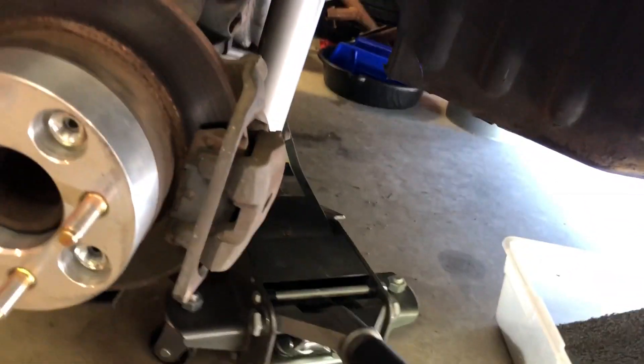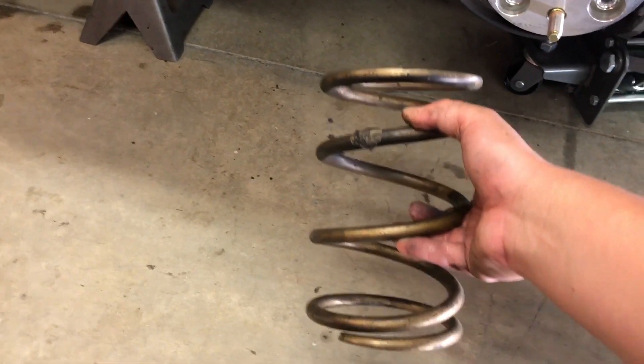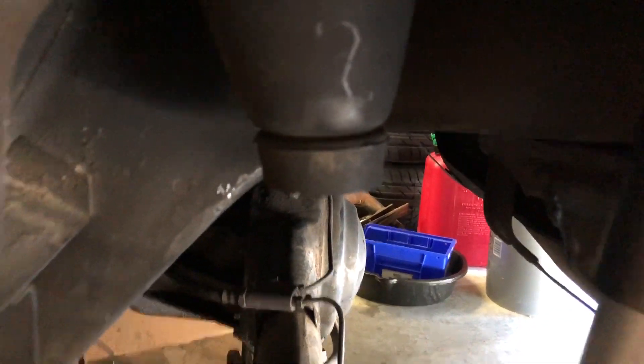I've got a much shorter spring on here. These are just 5-inch circle track springs — I want to say they're about 250 pounds per inch. The height is about 8 inches. If anyone's looking to lower their car, it's a really easy upgrade. I just cut the bump stops a little bit and put these springs on.